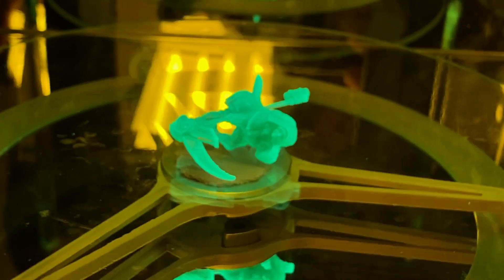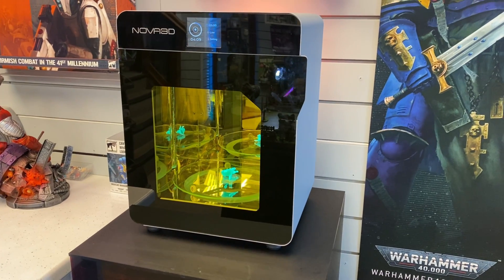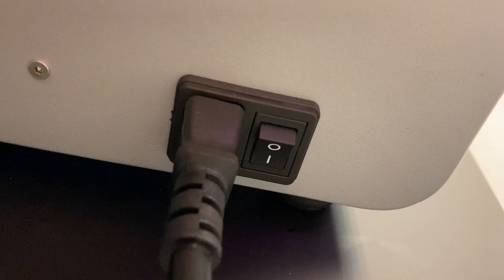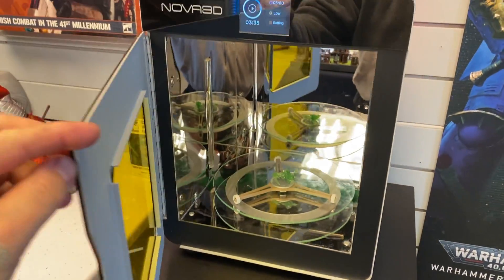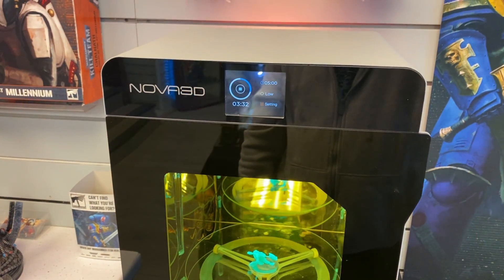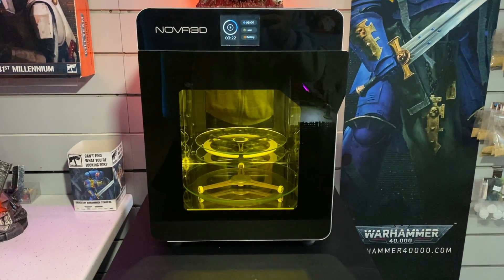One thing I did notice with this particular curing machine is that the parts got really warm, which obviously means the exothermic reaction happening during the cure is pretty active. As you can see, the power supply is one of these kettle plug things that you just plug in the back, which is fantastic. The build quality of the machine is also fantastic — this is all made of metal and it's honestly built really nicely. It has a safety feature where, when you open it, it stops curing so you can't expose your eyes to the UV light, and that is a very fantastic feature as well.